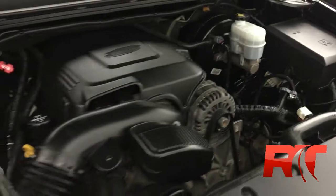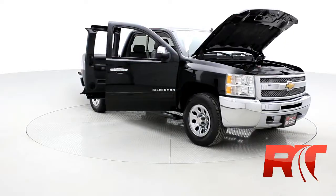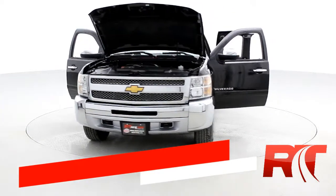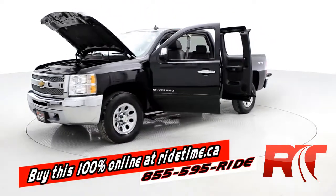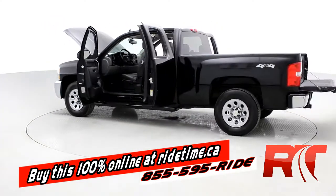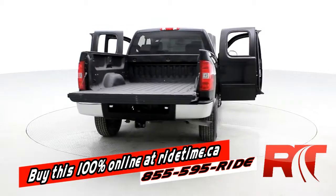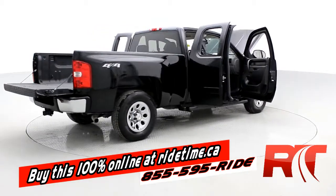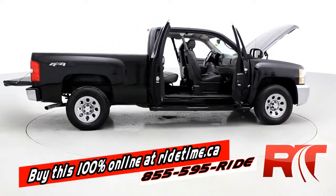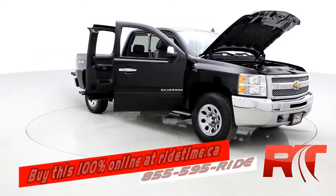Here's an up close look at the GM 4.8 liter V8 engine. If you're impressed by our turntable, you're going to be even more impressed by the fact you can buy this vehicle and all of our vehicles 100% online at ridetime.ca. All you have to do is select the vehicle, click buy now. If you want to finance with us, just fill out the quick credit application and leave a deposit on the website. The car will be held for 48 hours and we'll call to arrange pickup or delivery. It's really that simple. Remember, at RideTime, we're your ticket to ride.